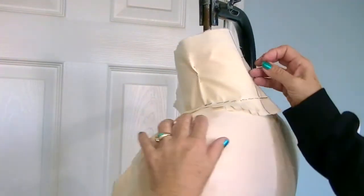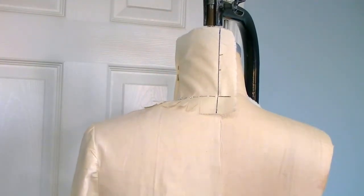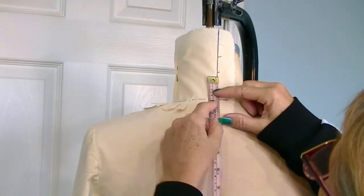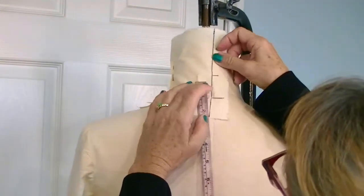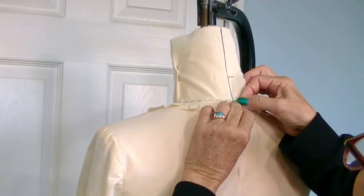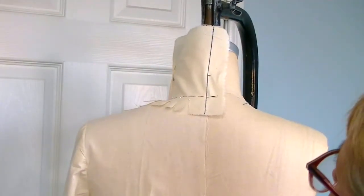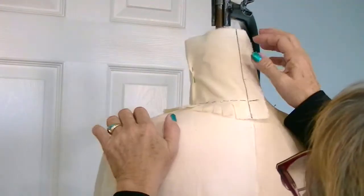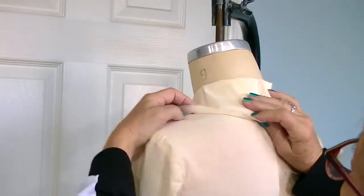Now we're going to go back to the back and decide how high we want the collar stand area to be. Usually an inch and a quarter to an inch and a half is standard for such a collar, so I'm going to go an inch and a half. It's got to stay very straight to the back neck — that's very important that this line stays straight to your back neck. Now I'm going to turn it down, release the ease in the side collar, and turn this down.